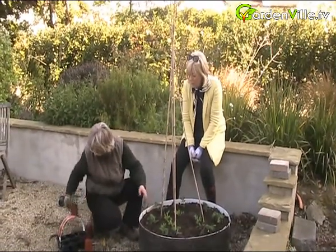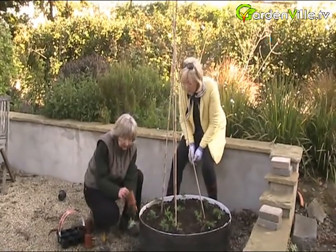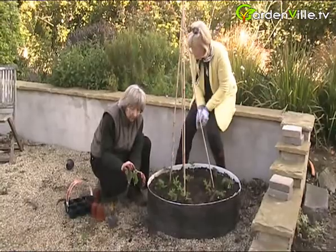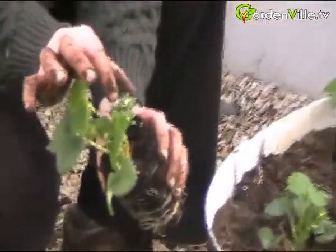You do need to water them regularly, yes, especially when the fruit is ripening. Do you see the little flower bud - is that the fruit? That will be the fruit - white flower first, and then the fruit forms behind that.